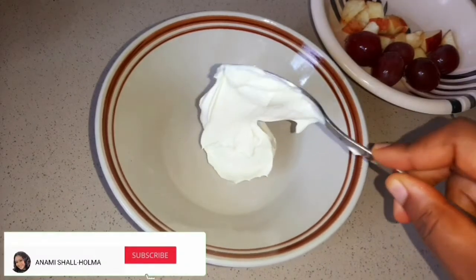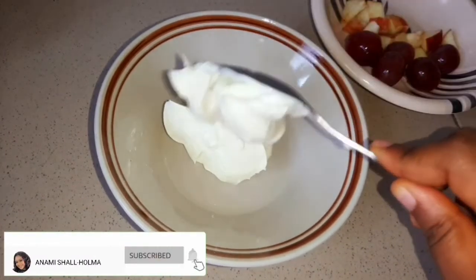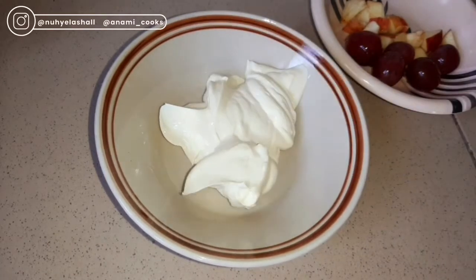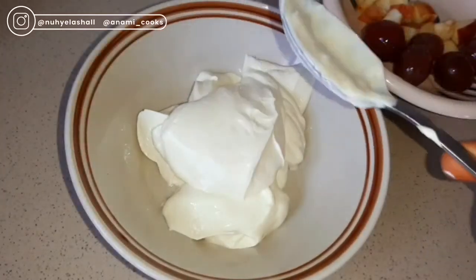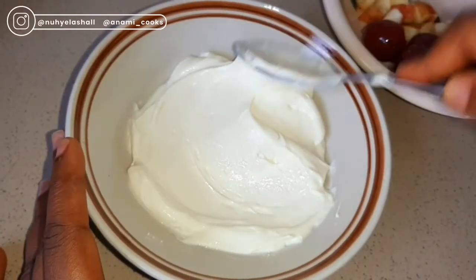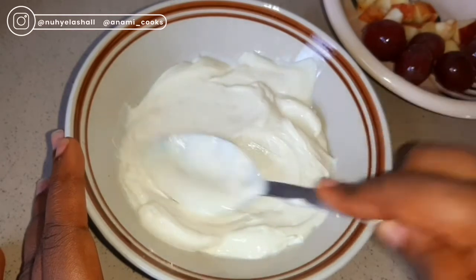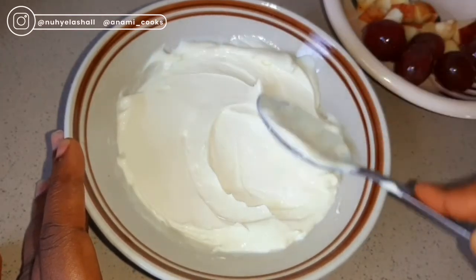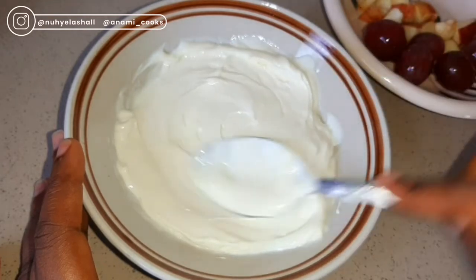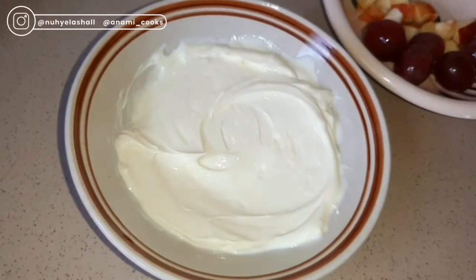All the ingredients I will use will be in the description box. I'll start by adding about four tablespoons of Greek yogurt. Greek yogurt is also known as strained yogurt — it is normal yogurt that has been strained of most of the whey, but still has that sour taste of yogurt. It is so creamy and thick, and I absolutely love it for this recipe. I'm just going to use my spoon to spread it around the plate.